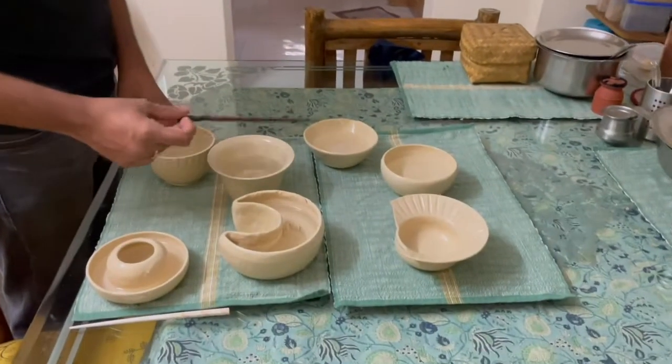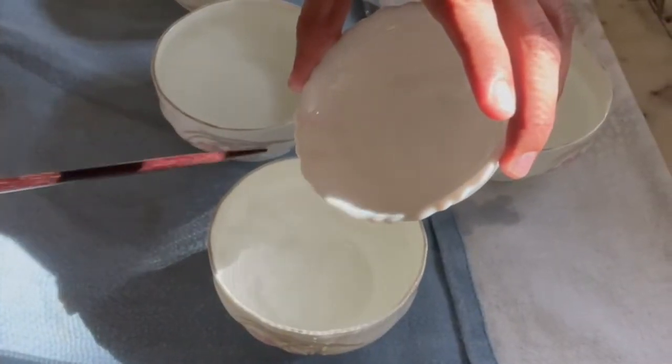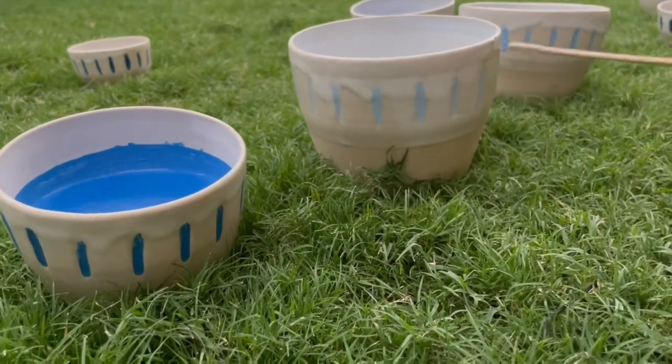The bowls that were successful in terms of sound were the ones that had the least contact with the surface underneath. Having a thin rim made the sound crisp, and adding a texture to the exterior of the bowls was another way of incorporating a playful musical element.